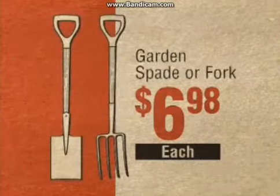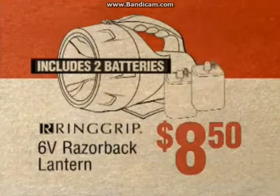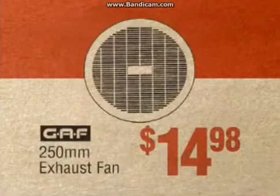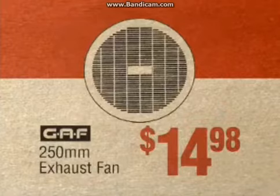Gun, fade or fork, just $6.98 each. Ring clip, razorback lantern, a low $8.50. Gun, hatchet or block splitter, just $9.99 each. 250 mil exhaust fan, only $14.98.